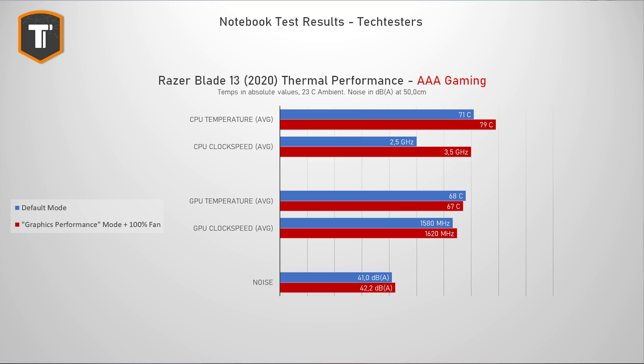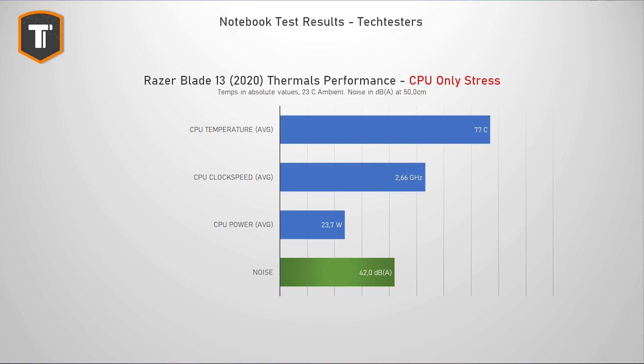More power also means more heat, so the fans will have to work a little bit harder to keep up with the improved components, but it still runs pretty cool. Most gaming laptops will have CPUs running into the 90s, and the Blade actually keeps temperatures much more comfortable at reasonable noise levels. It is not as quiet as the GTX 1650 model but it's still quieter than most others.